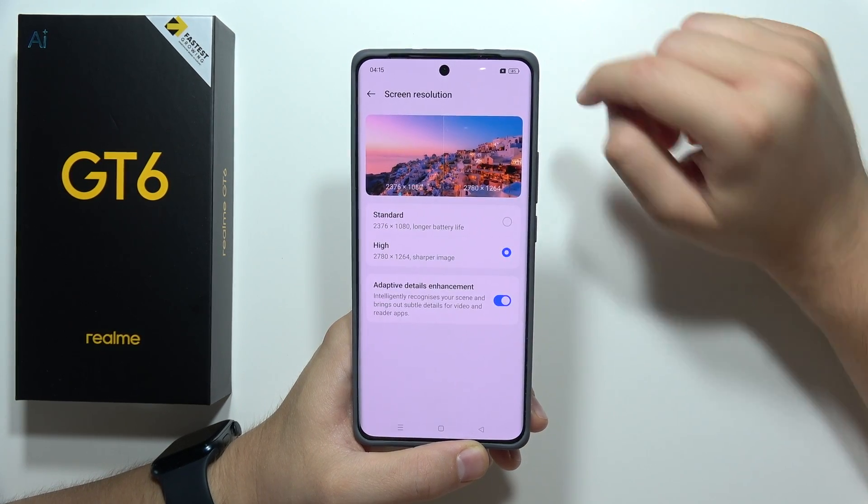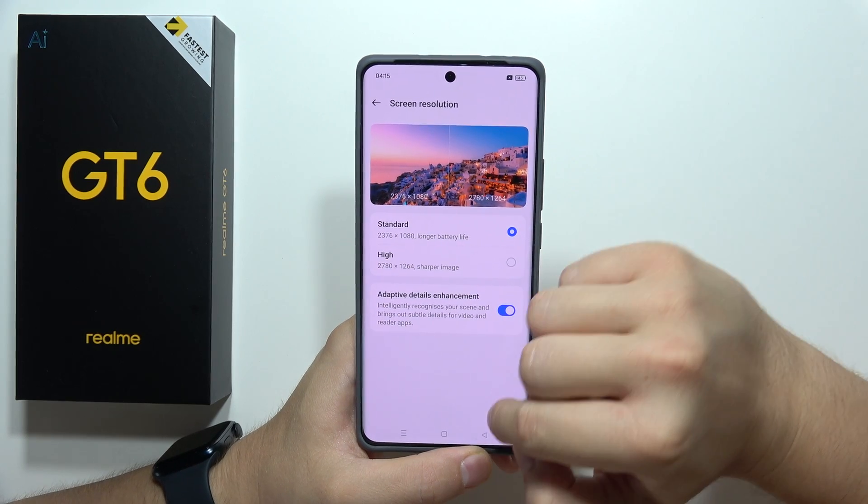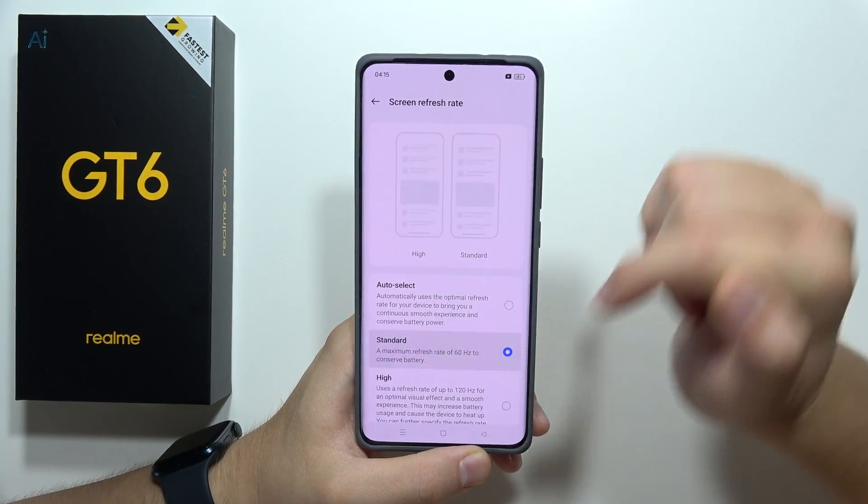It is also recommended to lower the screen resolution from high to standard, as this provides longer battery life. Then go into the high refresh rate setting and switch it to 60 frames per second.